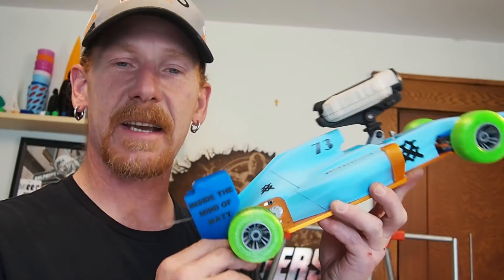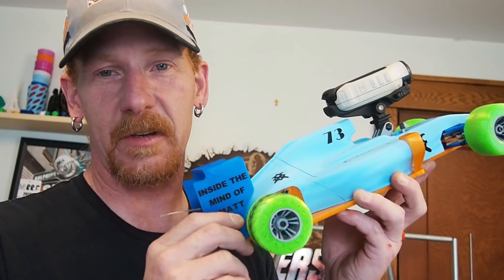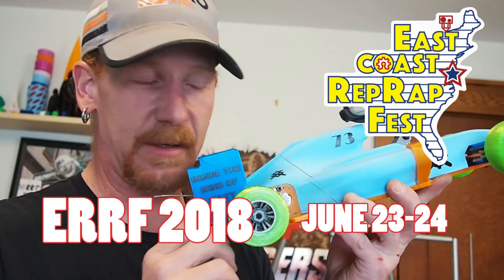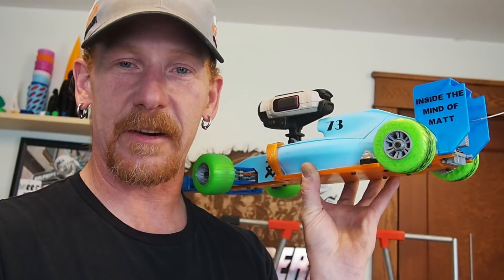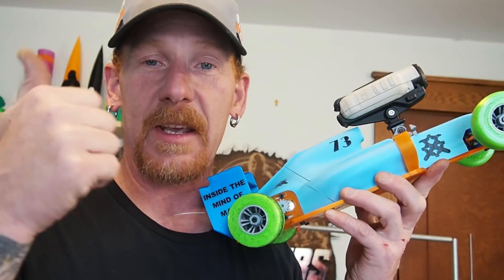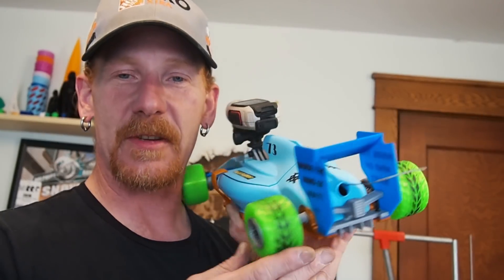So this is my Tesla OpenRC car. If you'd like to race against me, make sure that you're at IRF, which is in like three and a half weeks, end of this month. I'll be down there in Maryland with this Tesla OpenRC car — I guess it's a demolition derby. If you want to see this thing demolished, then leave a comment in the comment section.